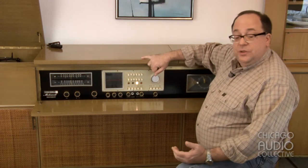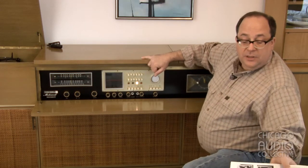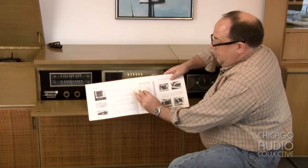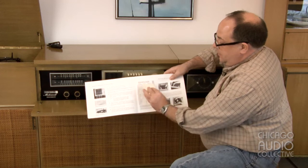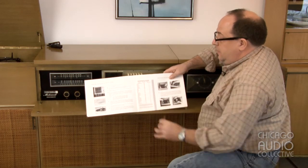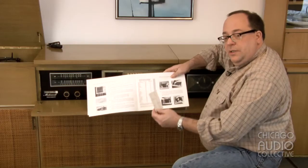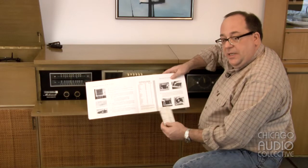You might wonder, how do I know which one is appropriate? The instruction booklet has a guide with all of the popular labels at that time and which button should be pressed. In addition to that, the owner of this machine created a chart for himself so that he had all of the records in his collection covered as far as the equalization curves, so that when the records were played back, the recordings sounded just like when they were made at the session.